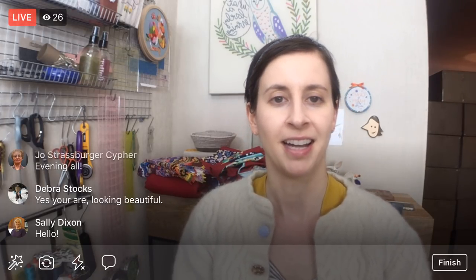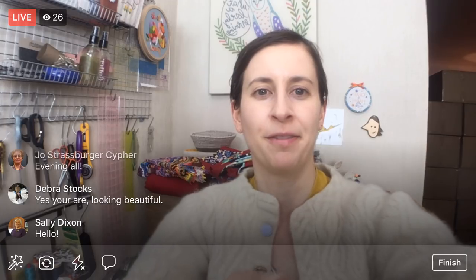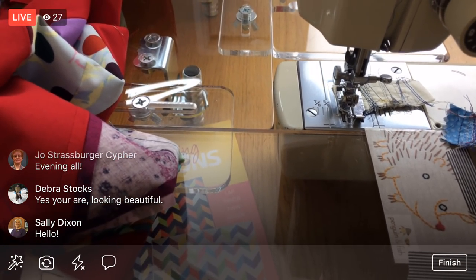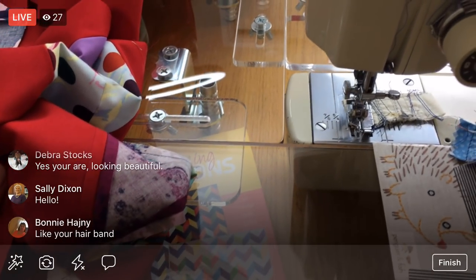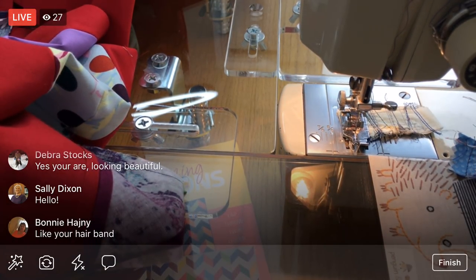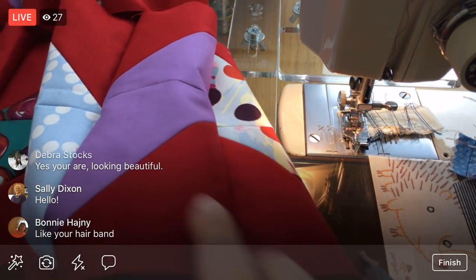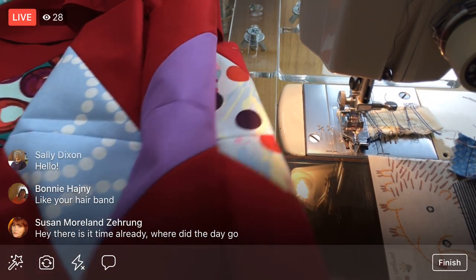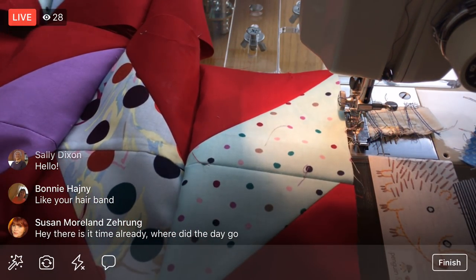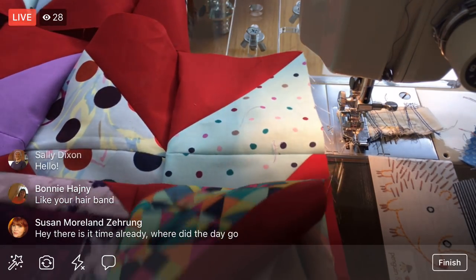Thanks for joining me everyone — I'm excited to see you guys popping in. I hope you had a really great Friday and high hopes for the weekend. We are going to start right at the sewing machine tonight, same as last night. We're going to start off by pinning our two top rows together.